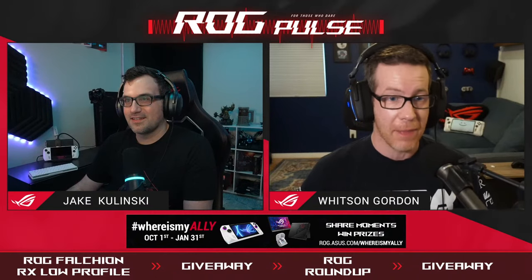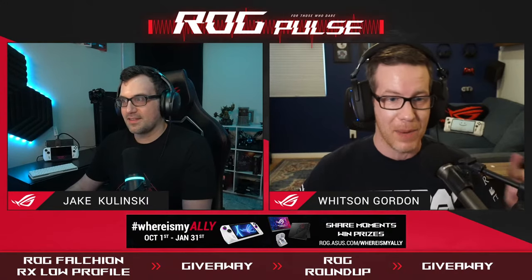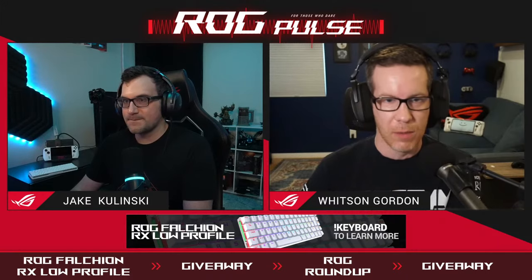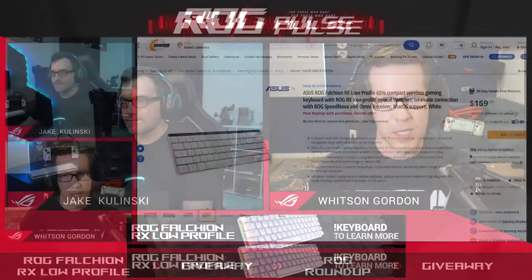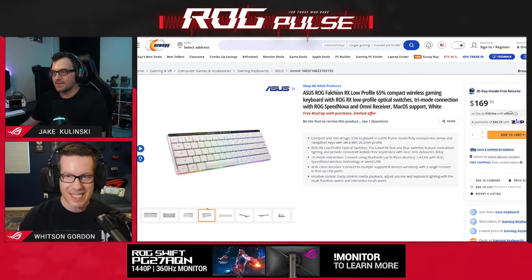All right, so I just popped a link in the chat. The Falchion RX low profile is already on sale — you guys can go out and buy it right now. We've already unboxed ours, so we're not going to do a whole unboxing. We showed this off during our CES stream, but let's take a little closer look at it. $169.99.